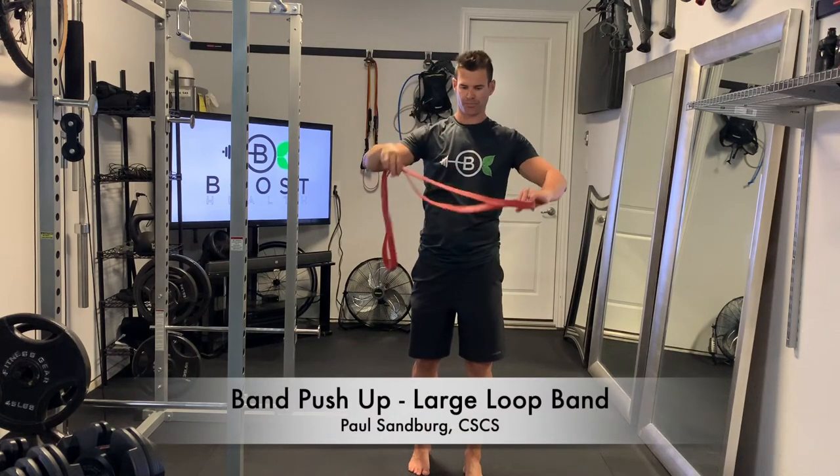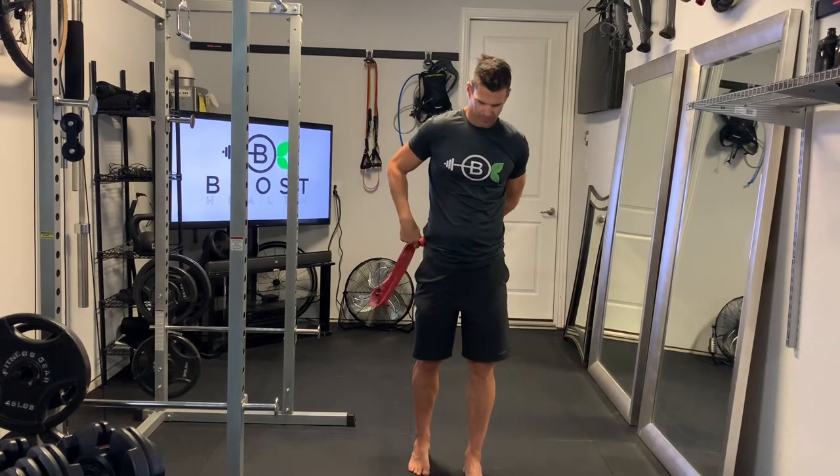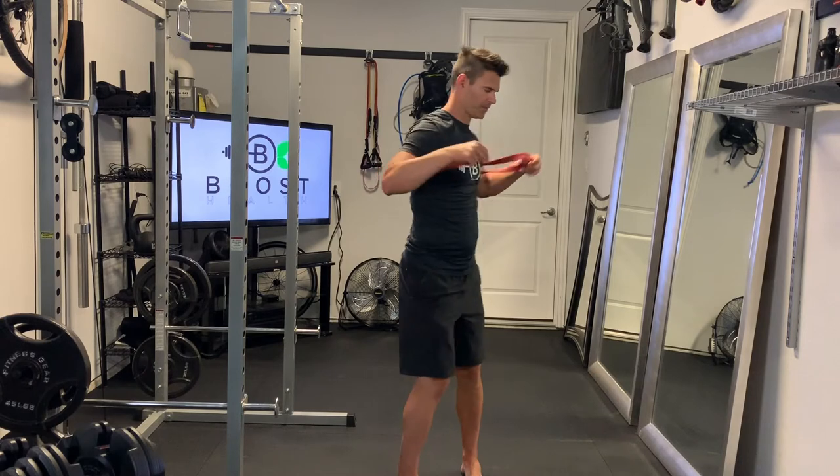This is a band push-up using a large loop heavy-duty resistance band. It's a great way to shake up regular push-ups, give you some extra resistance and some variety.